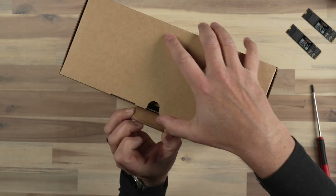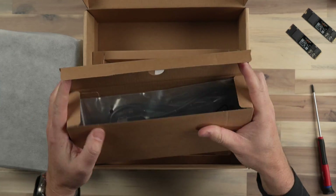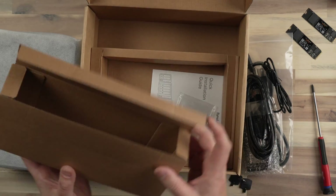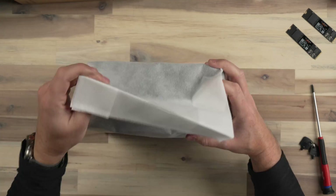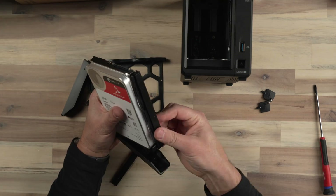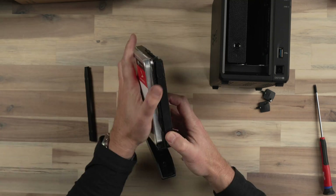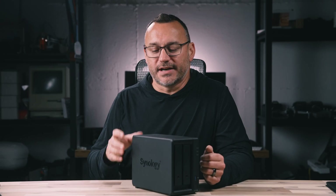Let's talk about setting up the Synology NAS and the performance I was able to get out of it. The NAS was really easy to set up. It has two bays, meaning I can fit two full-size hard drives. I chose Seagate NAS-rated drives, which I've used in other Synology devices and know work well. I went with 12 terabyte drives, which means between the two drives I can get up to 24 terabytes of internal storage.